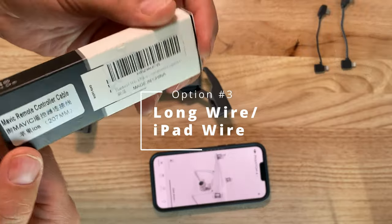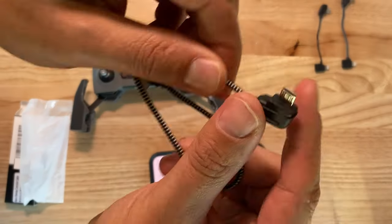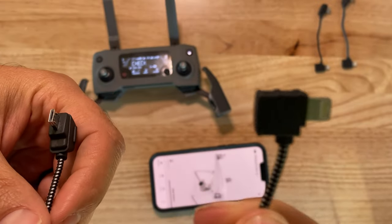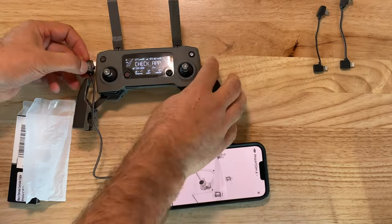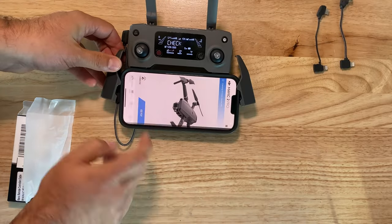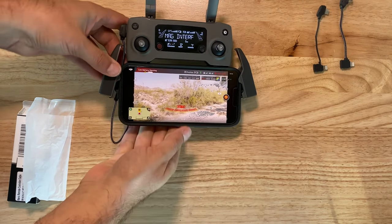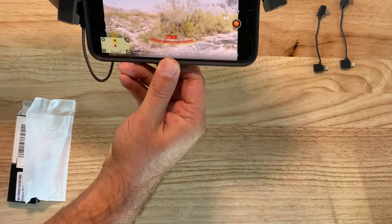The third option I tried was using a long iPad wire, and this works really well with the exception of having to wrap the wire around the back of the phone. You'll see here that it does work — the phone connected to the drone and everything was fine. The bad thing about this is that there's a potential for the phone to wiggle out of the holder. It's not super clear to see here, but I do try to wiggle it around and it just kind of pops right out, which may not be an issue for you.